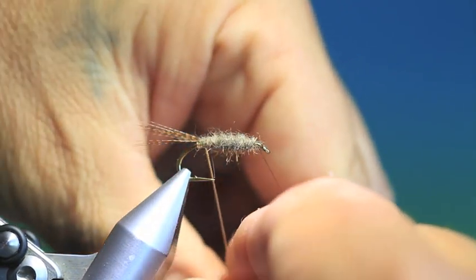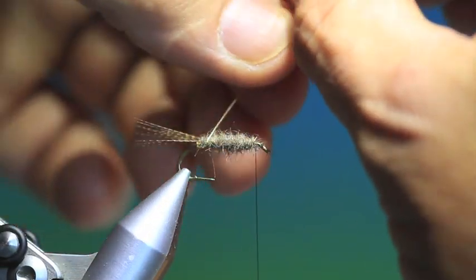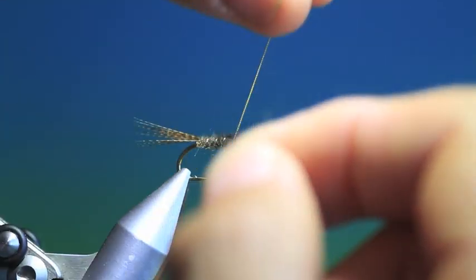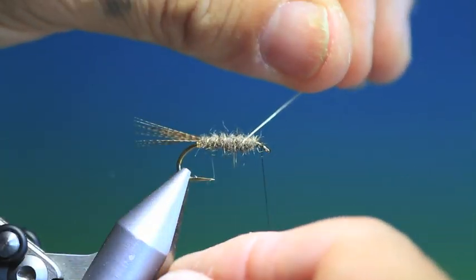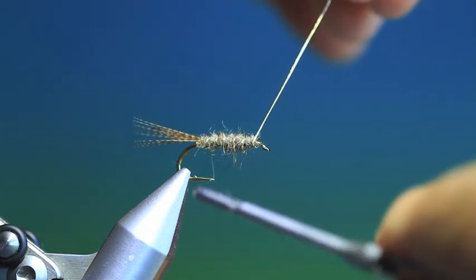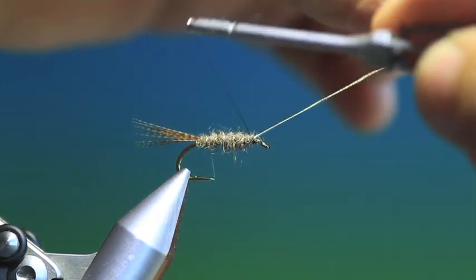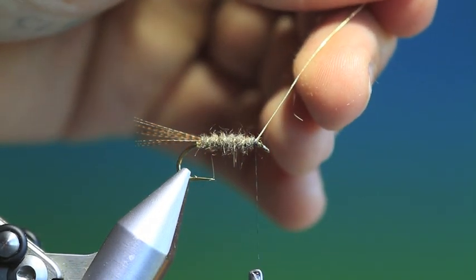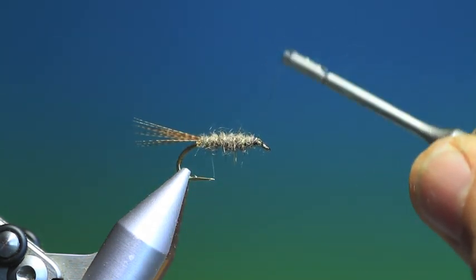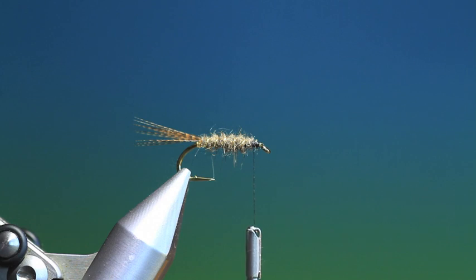We take our gold tinsel and we want five or six even turns through the dubbing body. We can tie that off there now, in front and over again. Get rid of that. Just cover the end of that tinsel so it doesn't get in the way of anything.